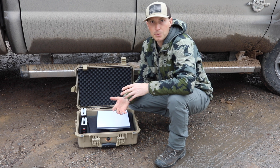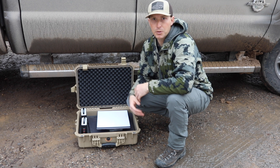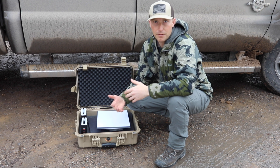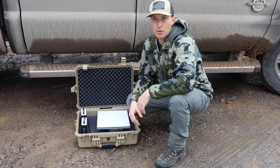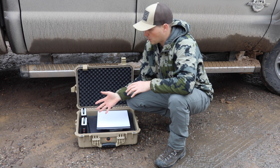It does come with plugs to use it off a generator, and you can plug it into an outlet if you have that resource available. But I'm mainly looking for it when I don't have those options, and so far this has worked great for me.